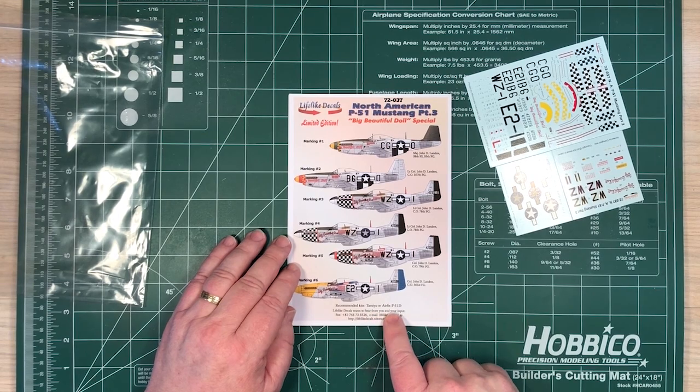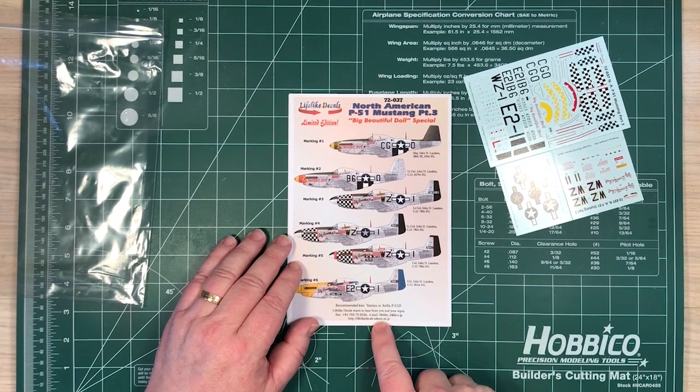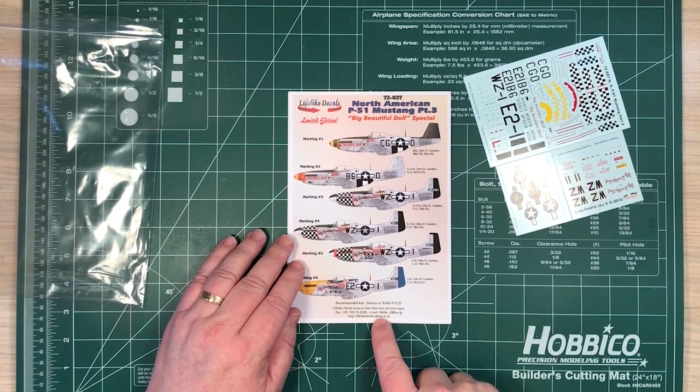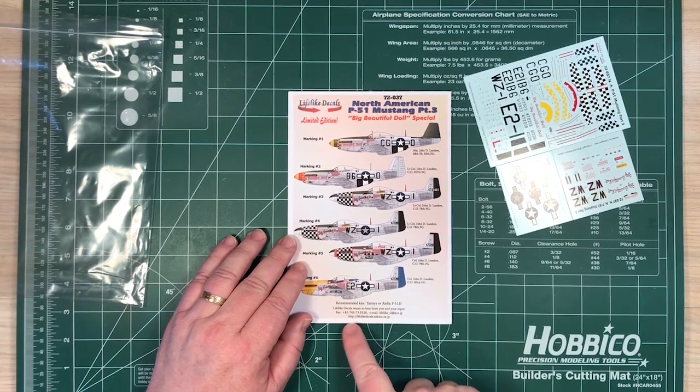Recommended for the Tamiya or Airfix P51Ds, and also Lifelike Decals are open to hearing what you have to say — any improvements, suggestions — and they've given you an email address, website, and a fax number.